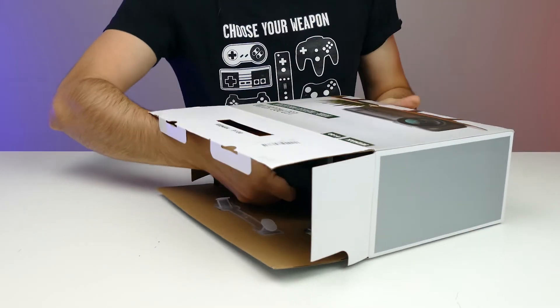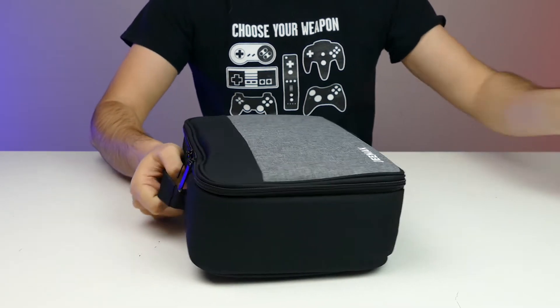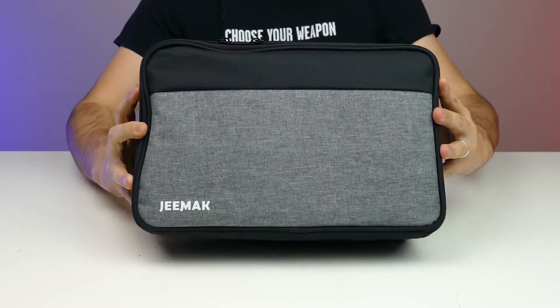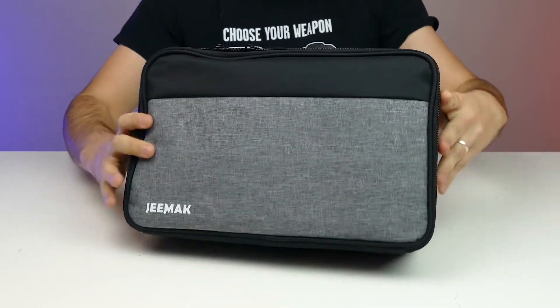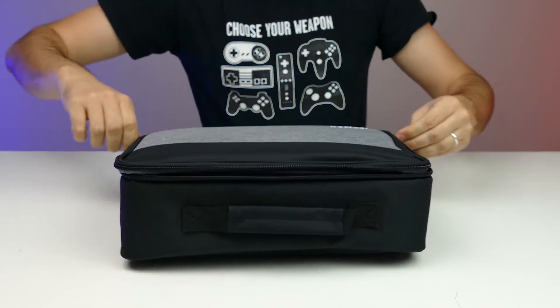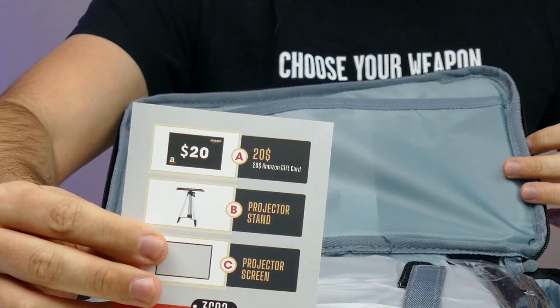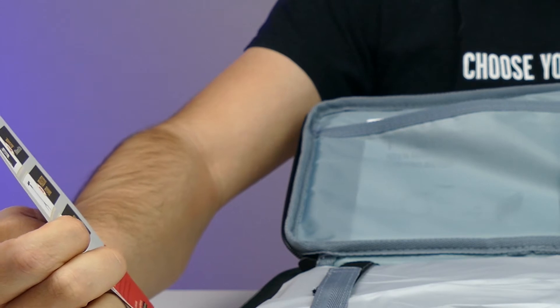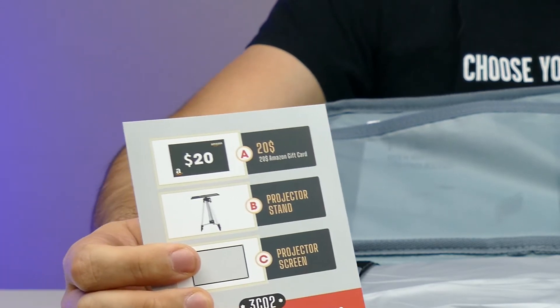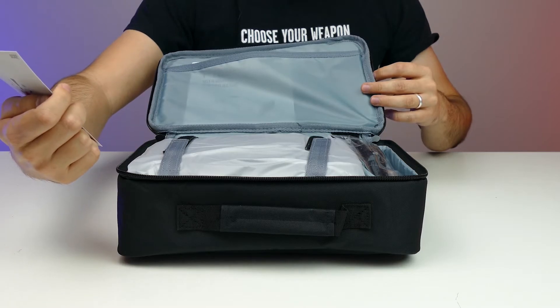This one is for the home theater, so let's just open it and see what's inside. There's another piece inside — pretty nice. You can just actually take it around with you, pretty cool. Oh, there's actually a free accessory you can get: there's a $20 Amazon gift card, a projector stand, and a projector screen you can redeem. Let's go!